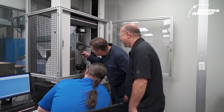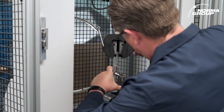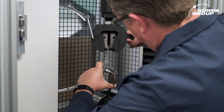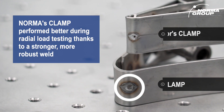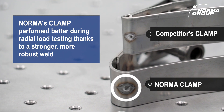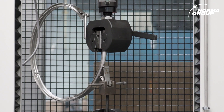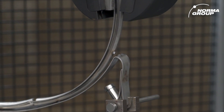Next in the clamp torture regime, we conduct what we refer to as tensile testing. This machine here allows us to actually measure the force it takes to physically pull apart the clamp. We do this to show that the superior metallurgy in Norma clamps really does get the job done in the toughest conditions. The welds on a Norma clamp tend to be much more robust than competitive products. We want to make sure the clamp won't fail no matter what kind of vibration, corrosion, or environmental conditions it's exposed to.